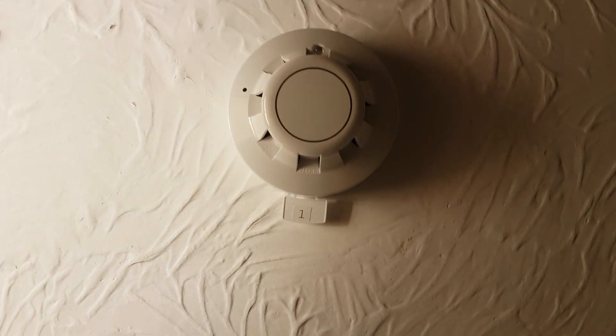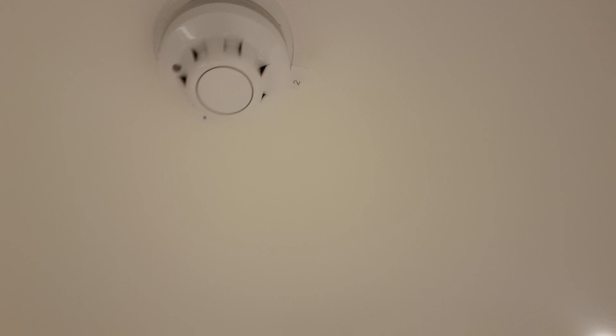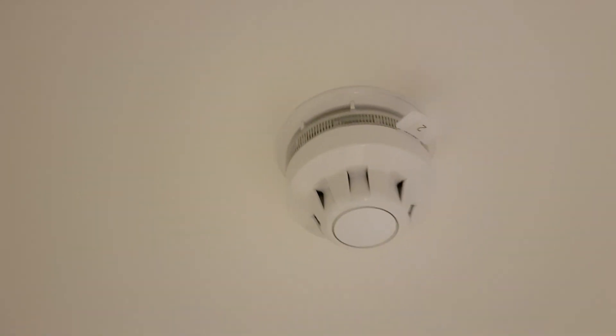In my office we've got a Sirius fire optical detector. Out on the landing we've got an Ekho detector, and also an optical detector on a sounder beacon base. In the front master bedroom there's an optical on a sounder base. In the rear office there's another optical on a standard base, and in the back bedroom there's another optical on a sounder base.